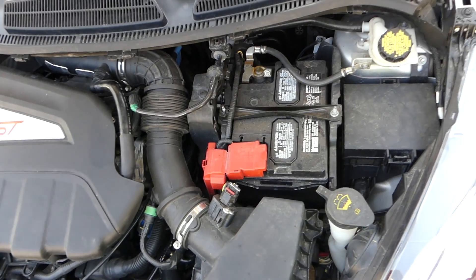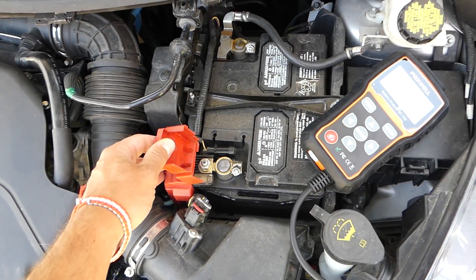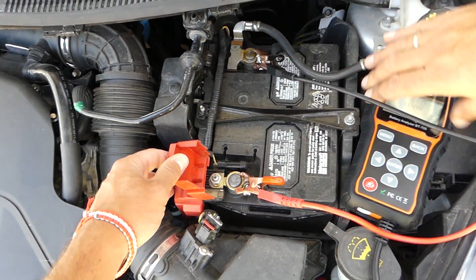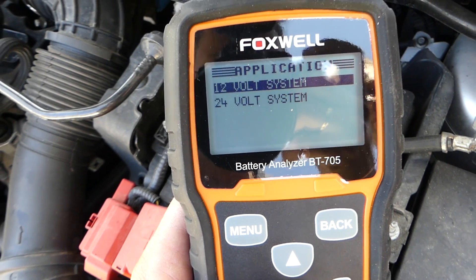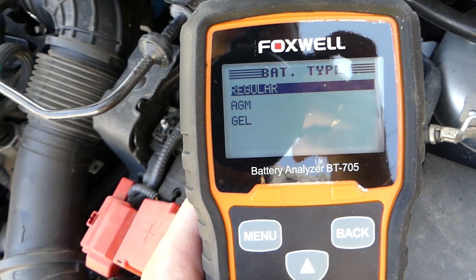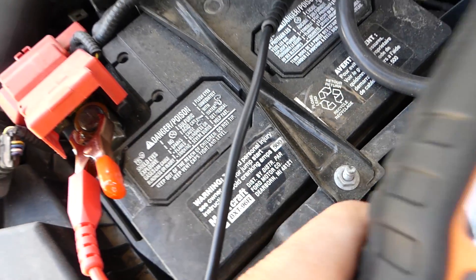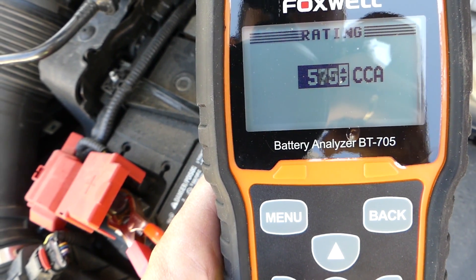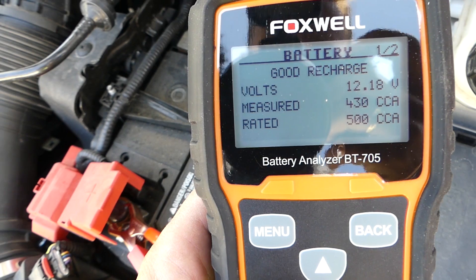We need to connect the battery analyzer to the car battery: positive terminal with the red wire, negative with the black. It lights up. It reads 12.09 volts, 12-volt system. This is an in-vehicle test, top post battery, regular flooded. We'll use cold cranking amps and this battery is rated at 500, so we select 500. Now it's analyzing and will tell us how much juice we have.